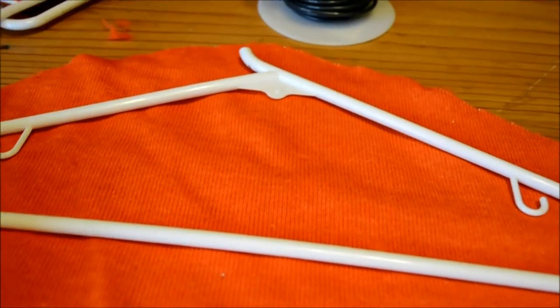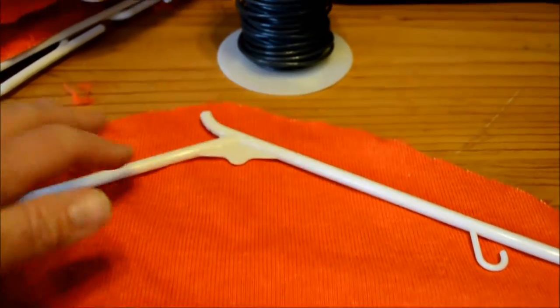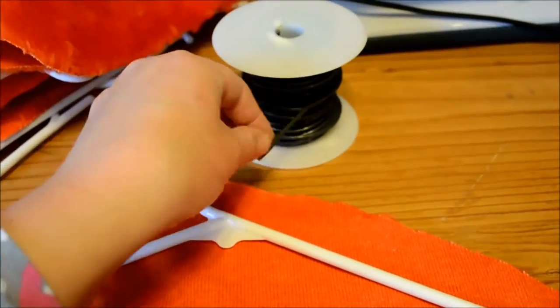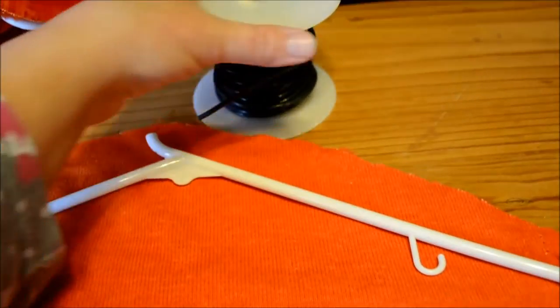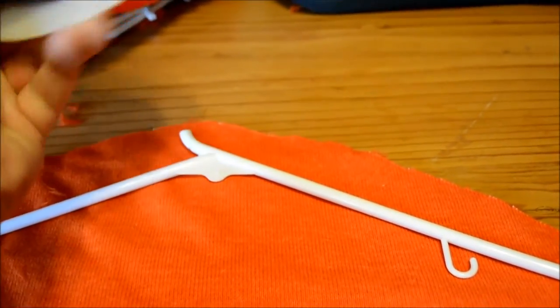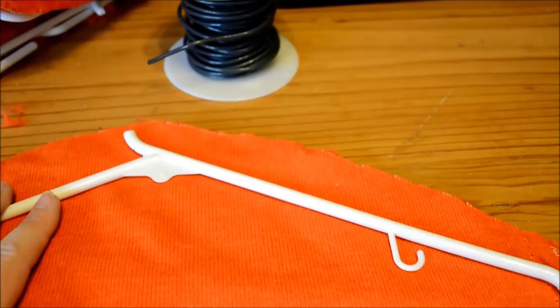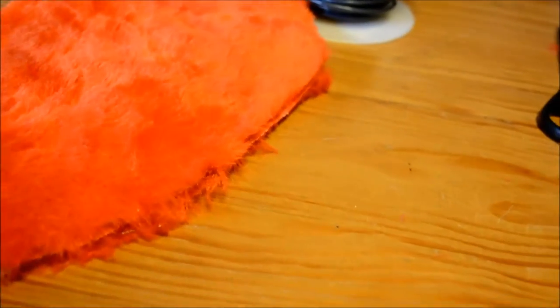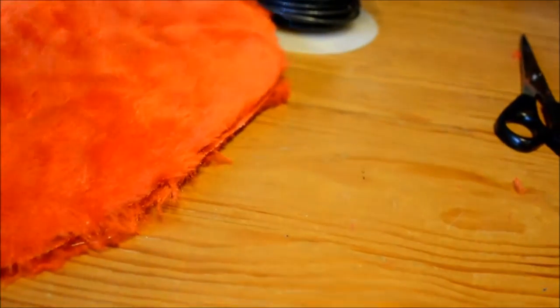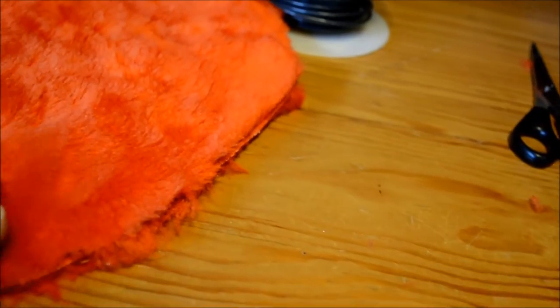We are going to hot glue this to the interior also so that it's double supported. Once we wire through here — I'm actually using coated wire, 12 gauge — anything that's malleable enough to twist items together but something really strong. As I'm hot gluing, I've hot glued the hanger inside and I'm hot gluing the outside now. I'm also running a thin layer of glue just on the outside here so I can take the fur and glue it out so that you don't see the seam.